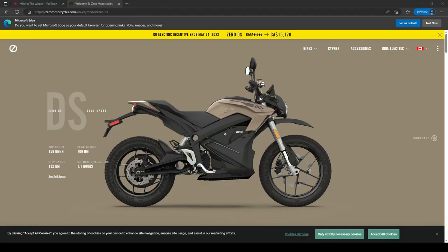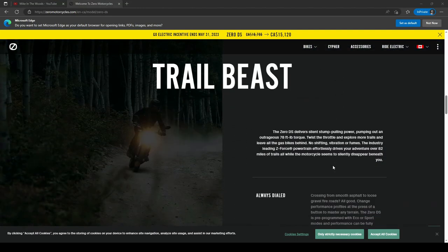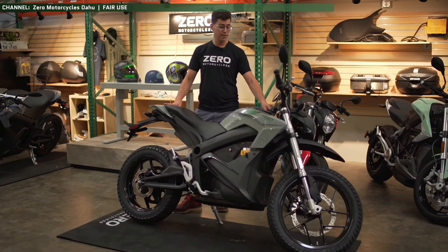The last short-term acquisition on the list is the Zero Motorcycle DS — Zero Motorcycles' lowest-tier dual sport electric motorcycle, with a rated range of 130 kilometers on a 7.2 kilowatt-hour battery pack. It'll be neat to slot electric motorcycle moto-packing into the channel content. I'll use it for long-range road trips and moto-packing adventures, proving that even a short-range electric motorcycle can get you on some pretty interesting adventures. This is the lowest priority of everything else — I'd like to have the motorcycle, license, and insurance all set up by end of 2024.